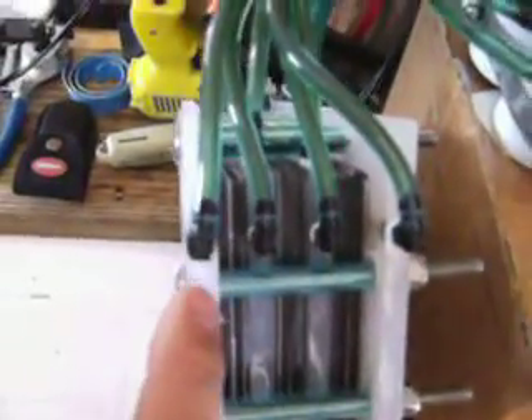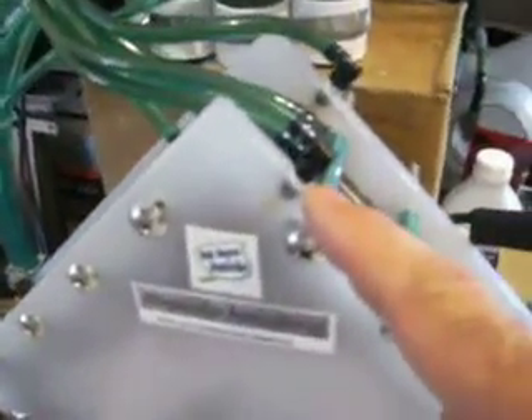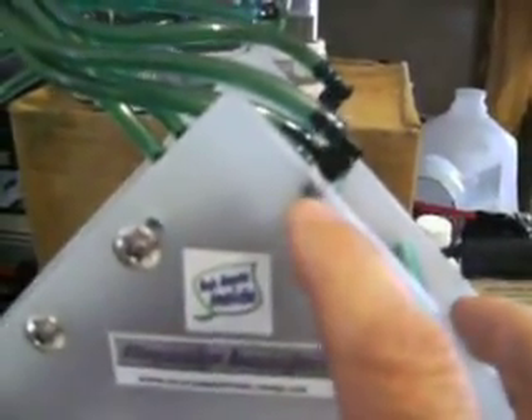Each of these three-eighths fittings is polypropylene, which is very compatible with sodium hydroxide. Each one of these spacers - two of them are covers for the cell and two of the inner ones are spacers. You can see they're tapped, and these are one-sixteenth NPT black nylon fittings. They're drilled edgewise, and then there's another hole that points towards the center of the cell, and each one of these is plumbed and manufactured that way.